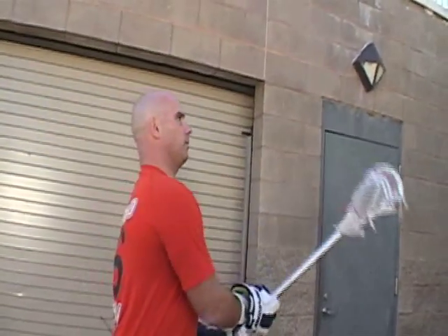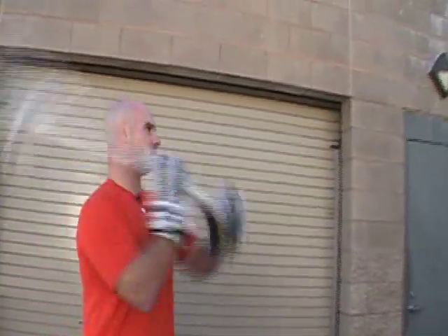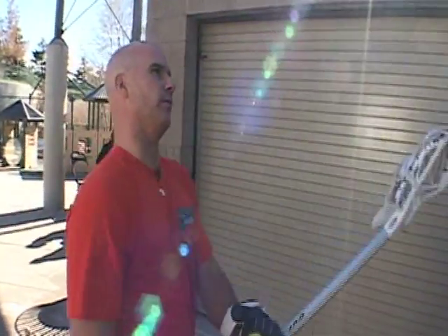I can tell when a player is getting better by the lower down on the wall they're aiming, and the further back they stand. If I can stand all the way back here and throw it eye level, I know that the player's got good stick skills. Once you guys do a hundred on your right hand, shoot for a hundred on your left hand.